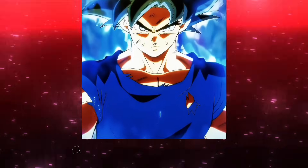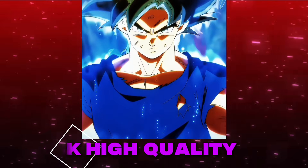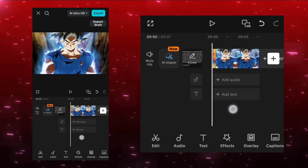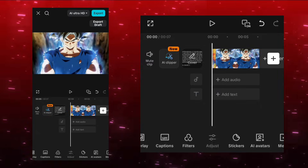So, let's get started. Add your own clip. Make sure the clip is in 4K or at least 1080p.